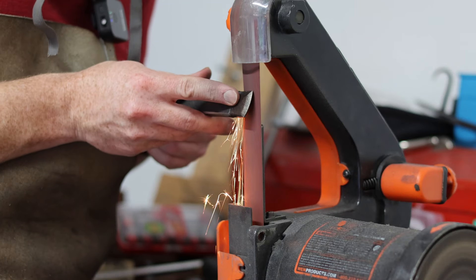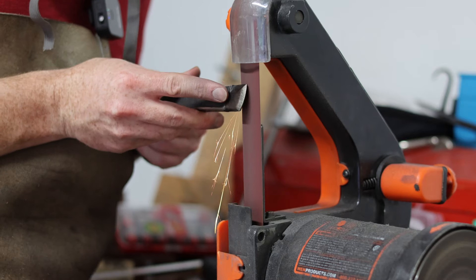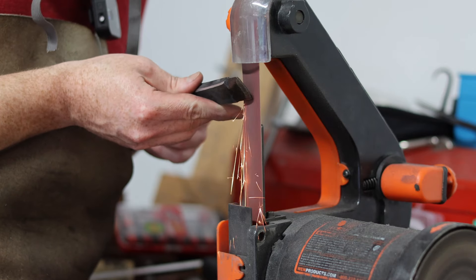It's vital not to get the tip too hot here so that you don't ruin the temper. If it ever gets to the point where it feels too hot for you to hold in a bare hand, you need to douse it in water before it overheats.